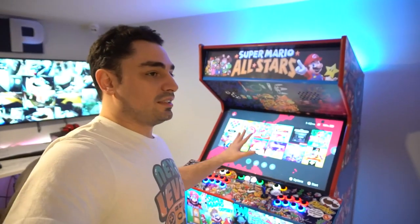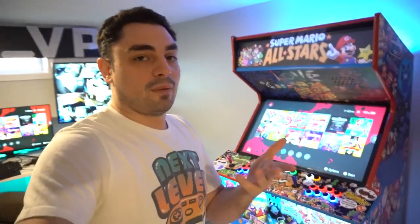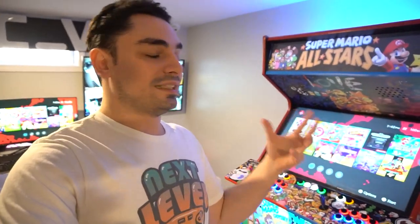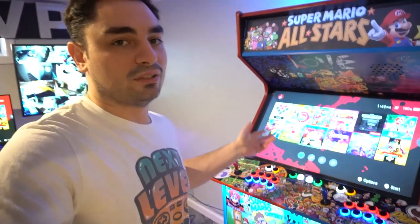It is a dedicated arcade cabinet dedicated to the Switch. The big reason I'm making this video is because a lot of people want more details on the encoders. The encoder is the USB device that talks to the Switch and translates arcade buttons and arcade joysticks.